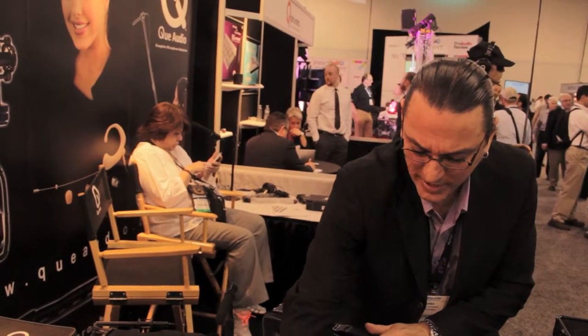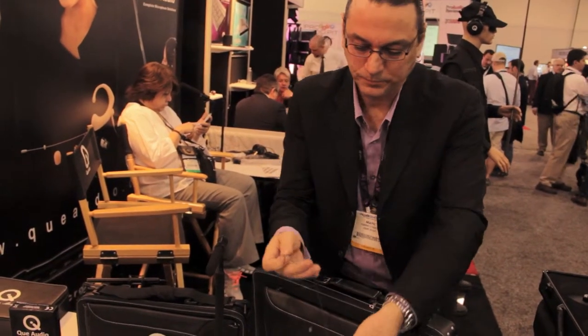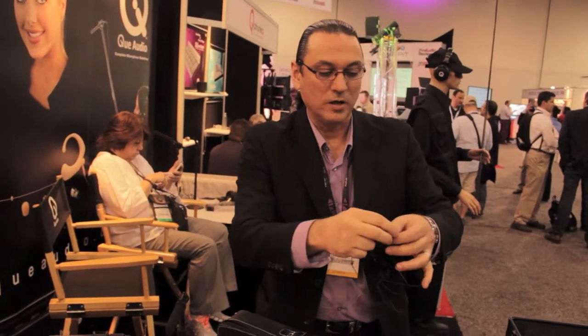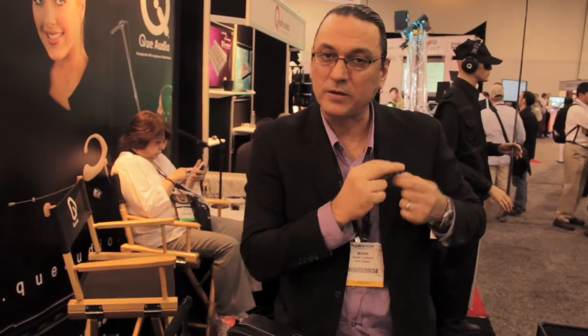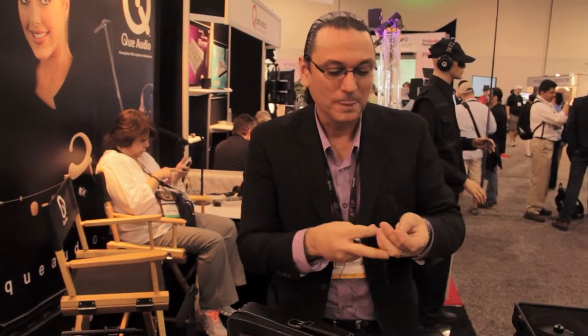Next, we have our lavalier mic — the DA04 lav from Q Audio. It's extremely small and perfect for lavalier applications. Film people will take it and tape it — you can tape it onto your cheek, apply makeup over it, and you've got really great sounding audio for film or for stage. There's a well-known acrobatic stage circus act that uses these. That's the DA04.